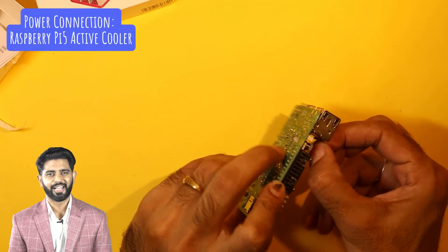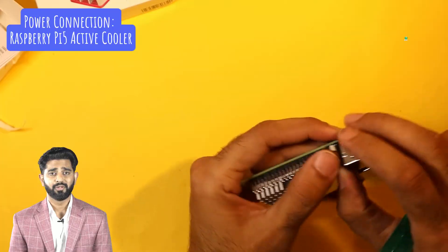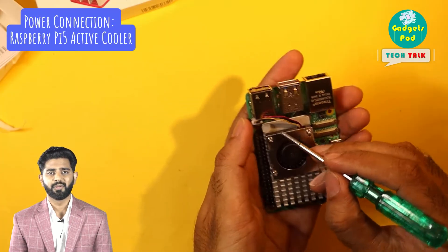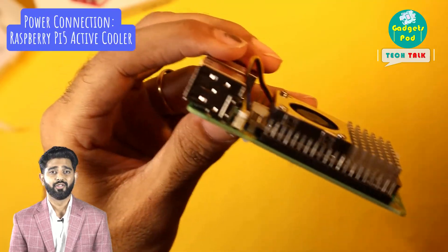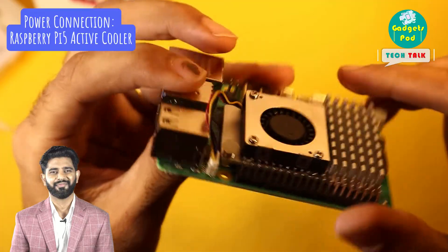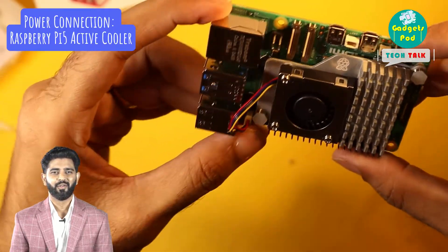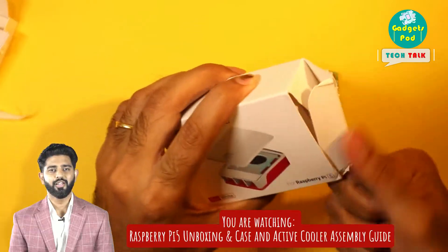Before we assemble everything into the case, let's connect the active cooler fan to the power on the Raspberry Pi board. The fan pins should be plugged into the four-pin JST PWM fan connector right here, between the 40-pin GPIO header and the USB 2 ports. With the fan connected, we can now proceed to assemble everything.